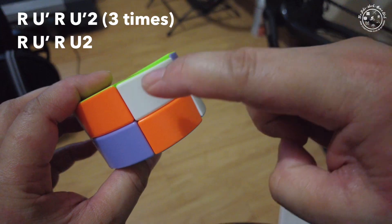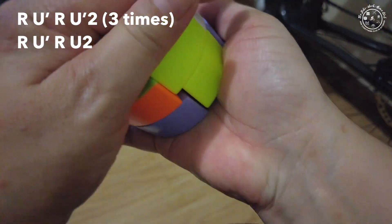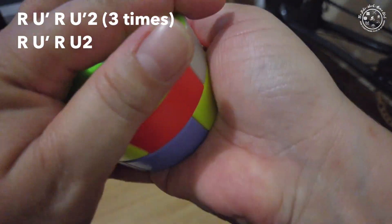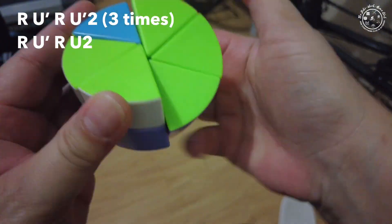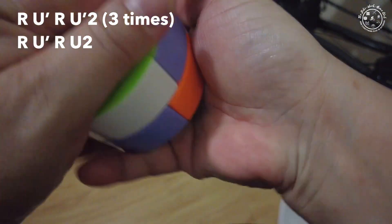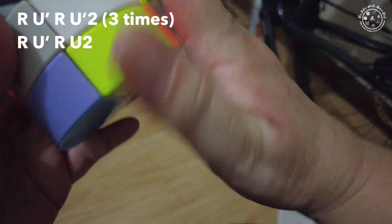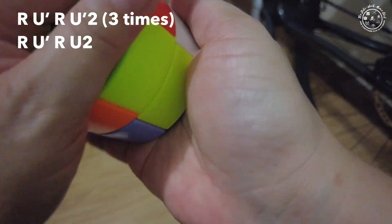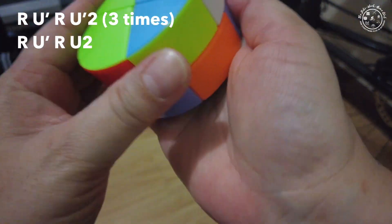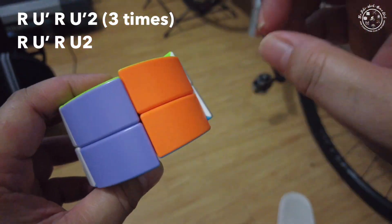Looking at the algorithm, we have to move this petal here and here. After doing that, move this counterclockwise. And there — one more to move this here and here, then move it counterclockwise. It's done, it's solved! You just use that same algorithm throughout.